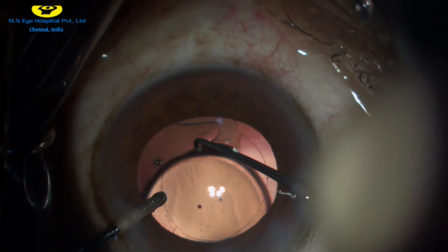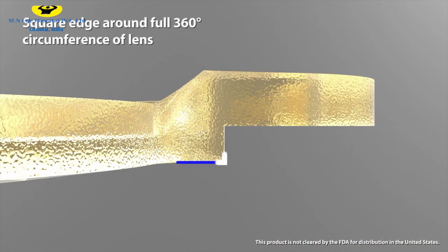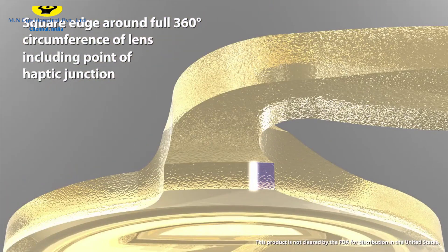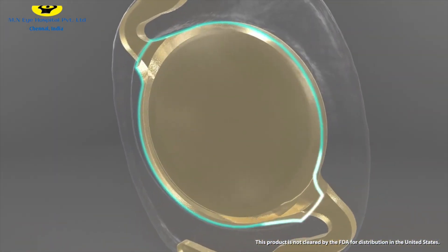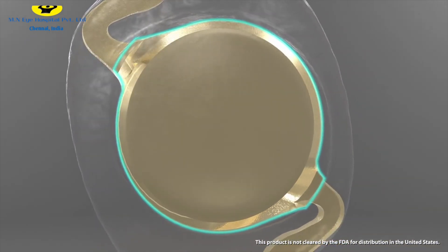The IOL is known for its unique and functional design. It features a square edge around a full 360-degree circumference of the lens, including the point of haptic junction, with only a small gap. This enhances bonding of the IOL surface with the posterior capsule, minimizing the incidence of posterior capsular opacification.